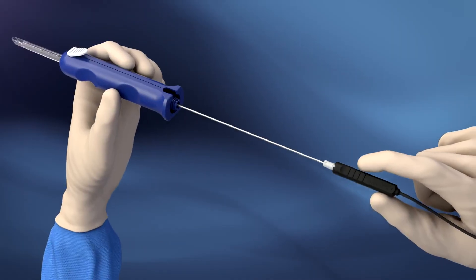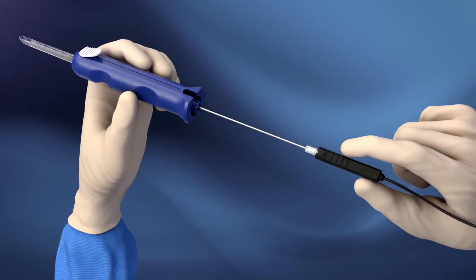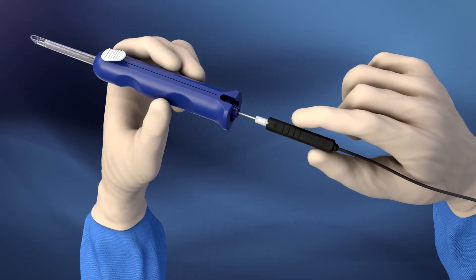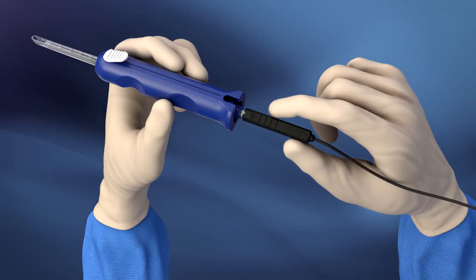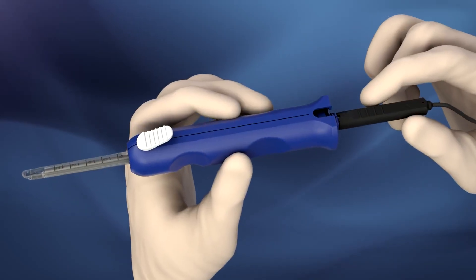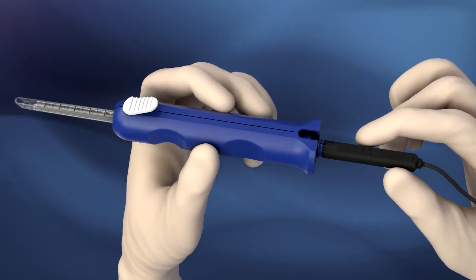Assemble the nanoscopic release system by inserting the nano needle scope into the centerline device. Once the nano needle is in contact with the centerline device, turn the nano needle until it clicks in. This indicates that the scope is fully seated and at the appropriate level for visualization.